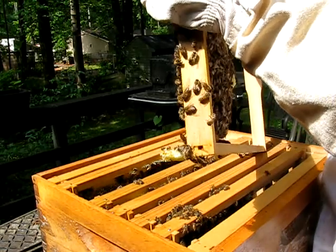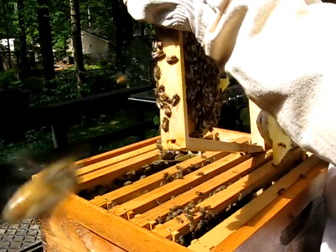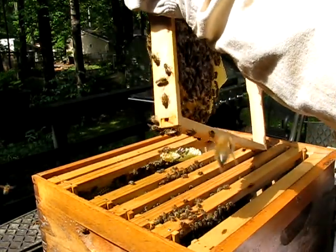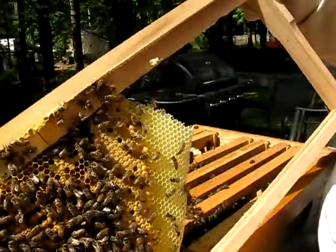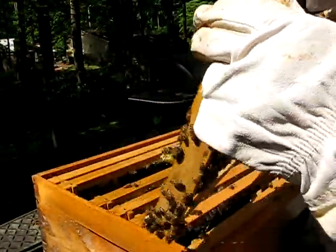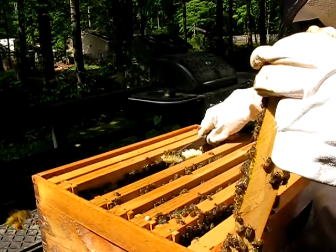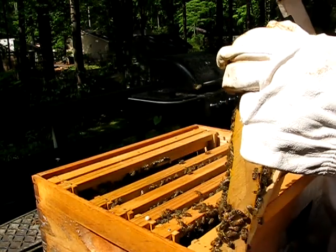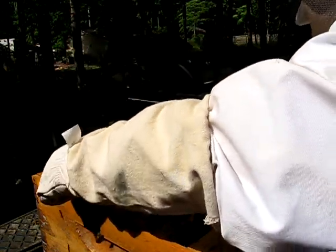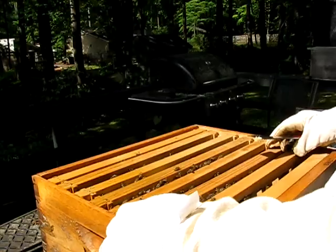I'm going to scrape this big chunk here off — it has no babies in it. More brood. But I've got to stop this extra combing going on. You can see this one stuck out over here — I've got to break it off. It went down to the bottom. Going back in with this. I've got to figure a way to get to that piece, so I'm going to move these all over towards me.